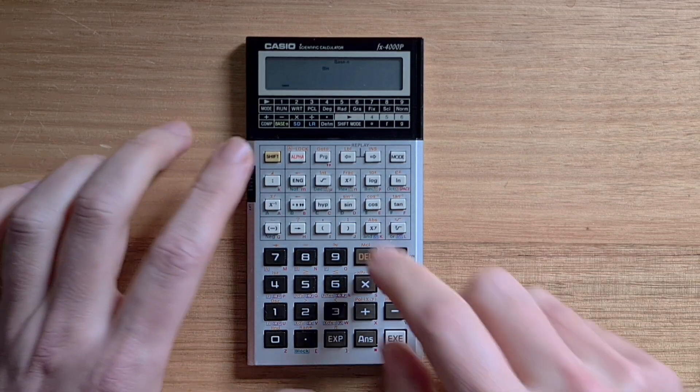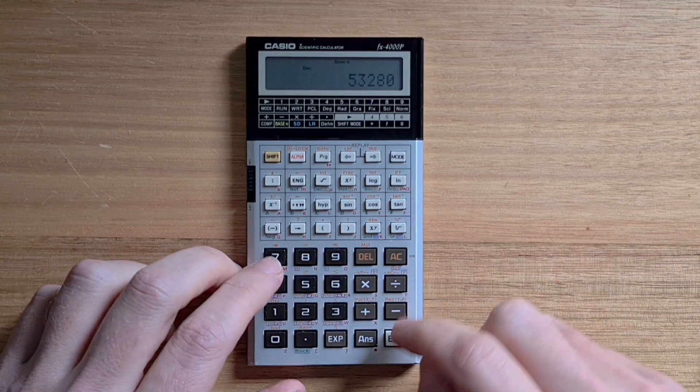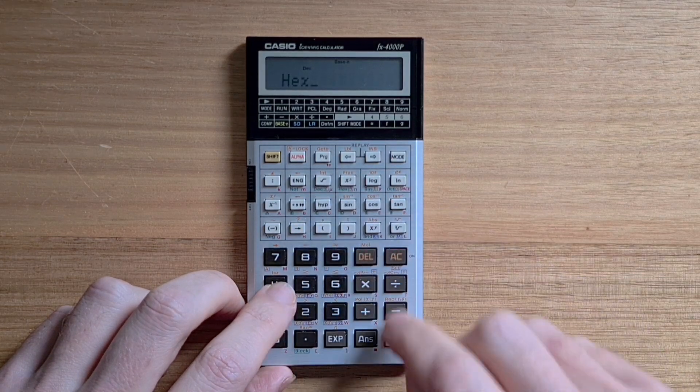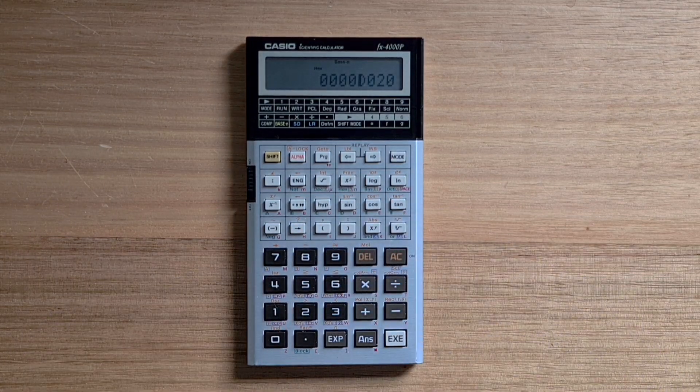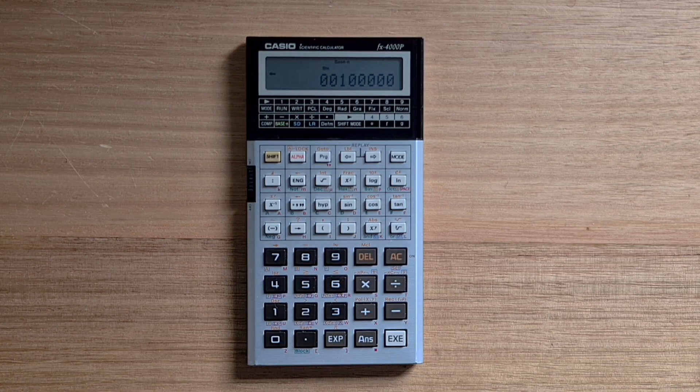So let's switch to decimal now and enter a number. We can switch to hex to display a 32-bit hex value. And if we switch to binary, the calculator displays the least significant 8 bits, with a left arrow indicating that we can shift blocks using the block key, which is dot. So we can hit dot 2 to see the next 8 binary digits.